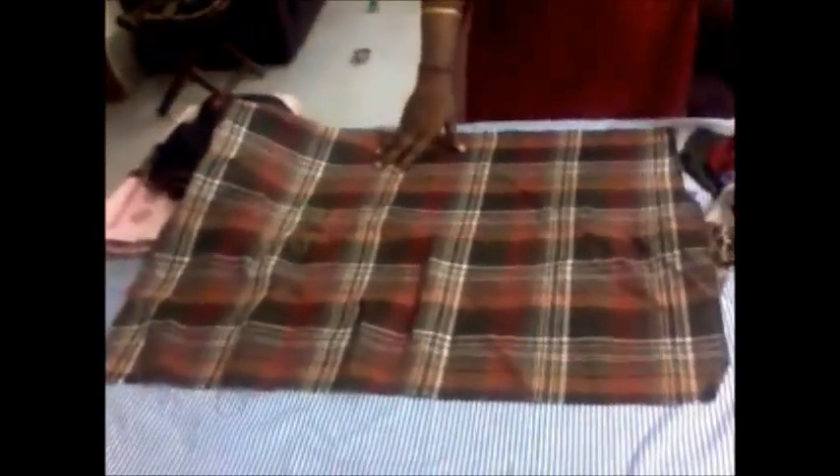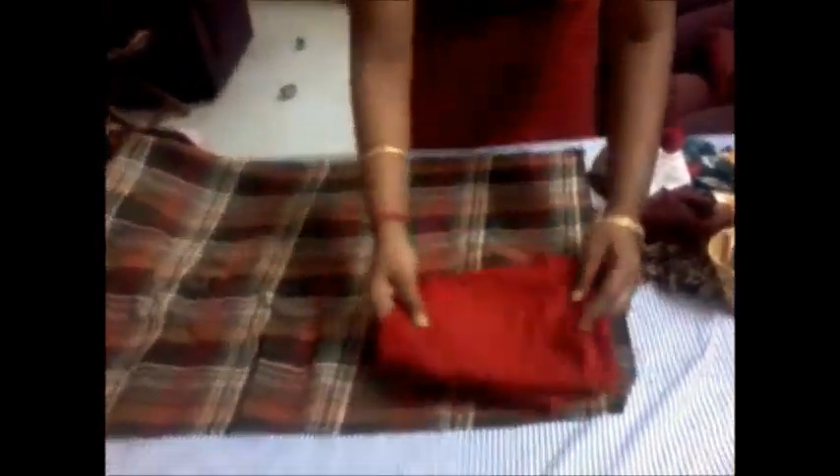Now I am going to show how we can place all these bits and pieces of cloth into this rectangular piece. See, this is a bit of cloth. Now we just have to fold it like this and keep it like this.